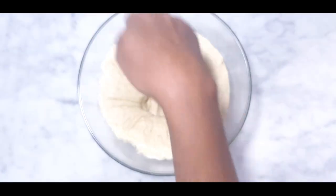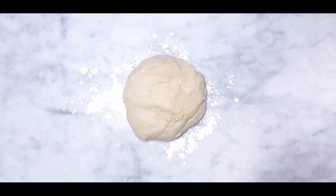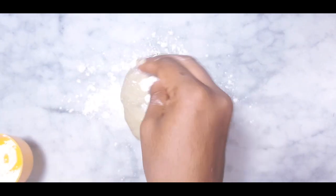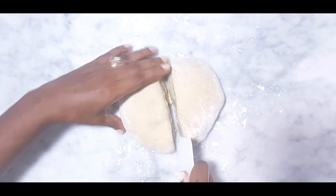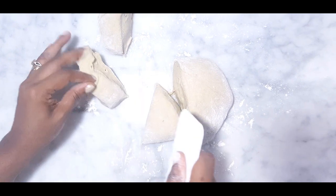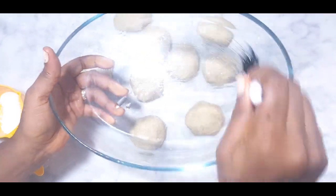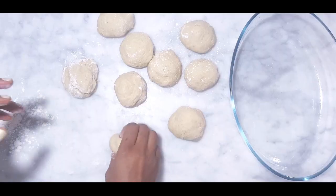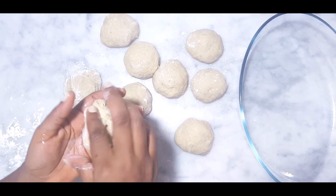Punch it down, flour my workstation, place the dough and flour it a little bit. Cut it into nine equal pieces. Gently grease my baking bowl with oil. Take a piece of the dough and shape it by pinching the edges together.